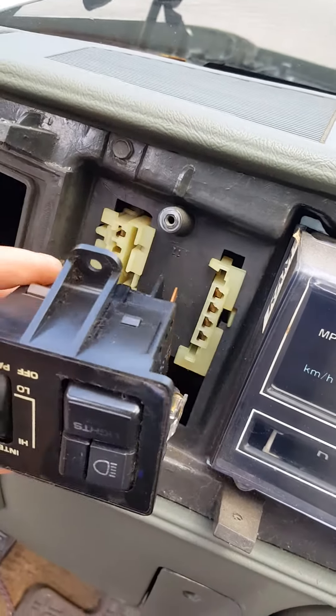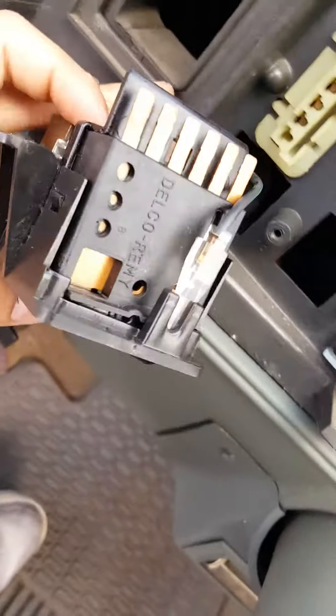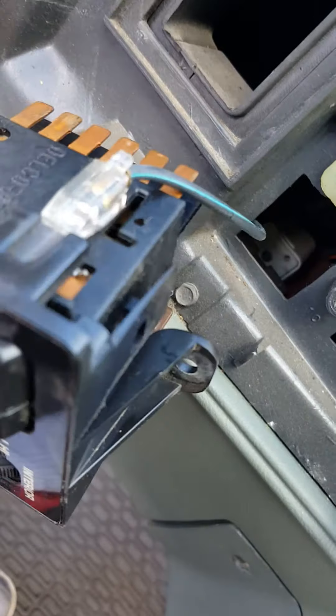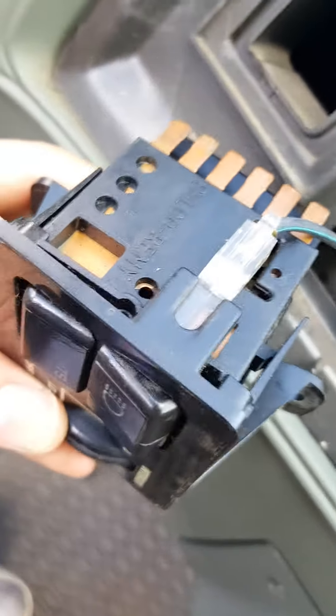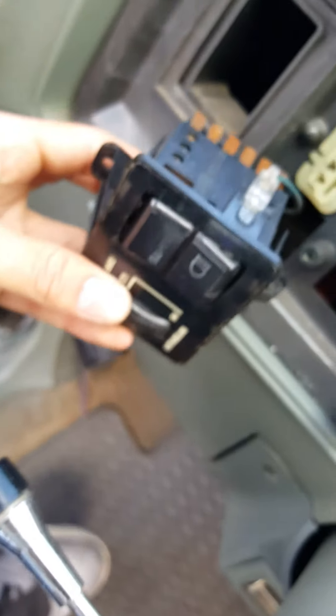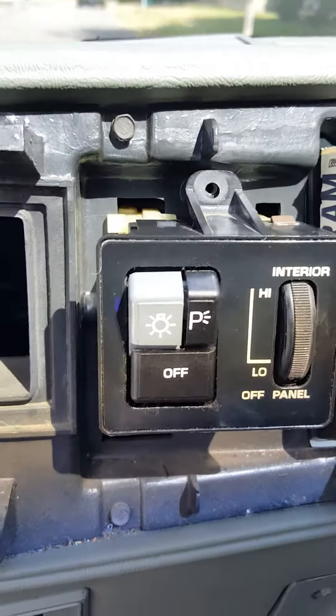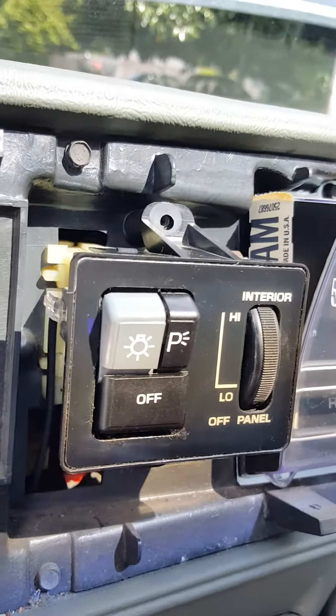After you get the screws out, this headlight switch is going to have two tabs, one on each side, and you just pull them away like that. And the new one just clicks in like that and you're good to go.